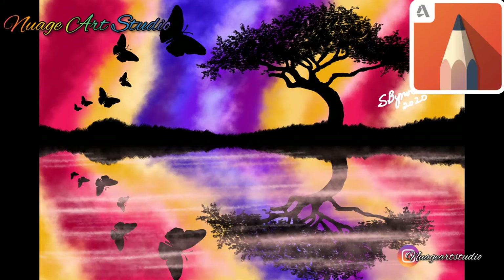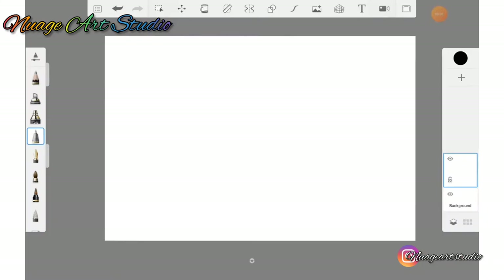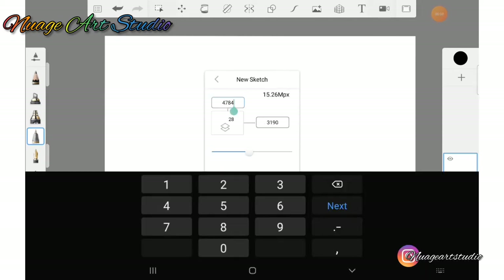Hello everyone, welcome back to my YouTube channel. Today we're going to learn how to do this lovely painting. Create a canvas size of 4500 pixels by 3000 pixels.